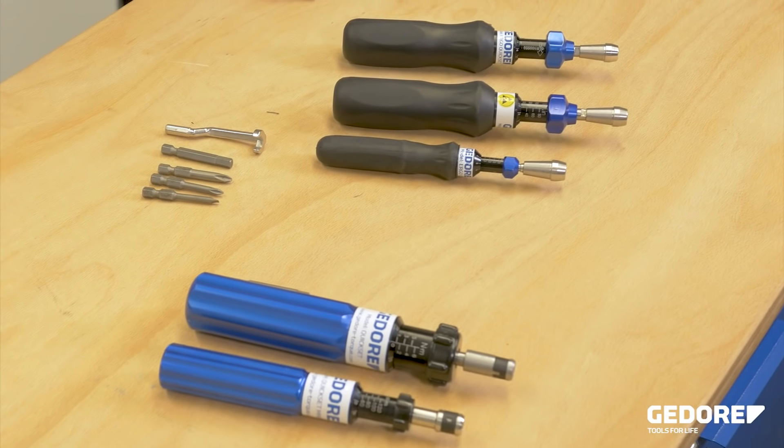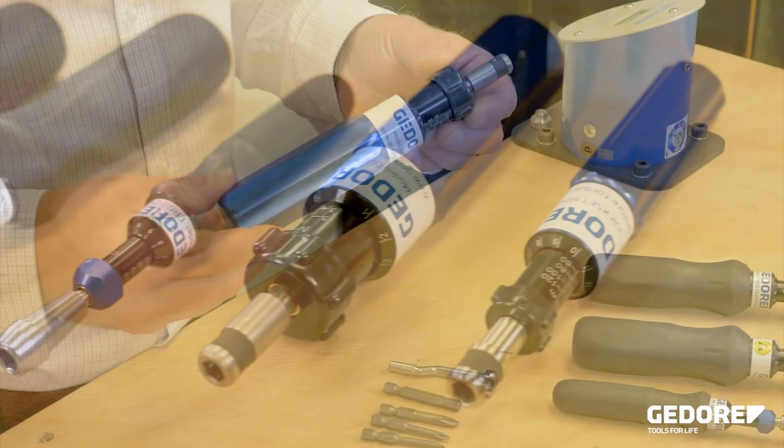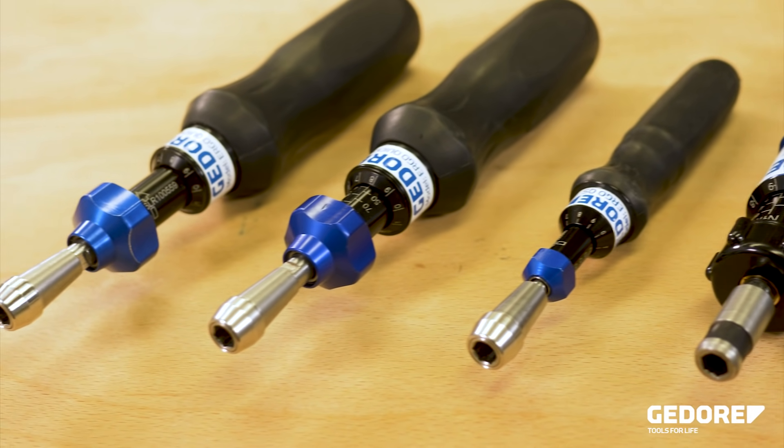In this video we will look at the Kwikset range of calibrated scale torque screwdrivers. The Kwikset is designed with ease of adjustment in mind.